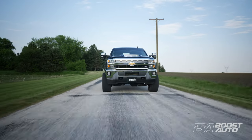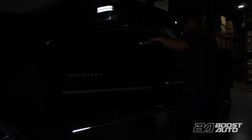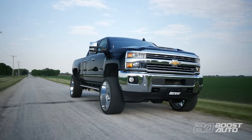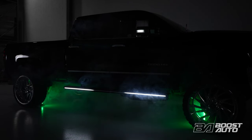This procedure applies to both crew cab and double cab or extended cab 2014 through 2019 GMC Sierra and Chevy Silverado trucks. As always, to check fitment, availability, and to purchase this or any other product offered for your truck, go to BoostAuto.com. If this doesn't fit your specific truck, don't worry — we have a separate Boost Auto install video just for you.